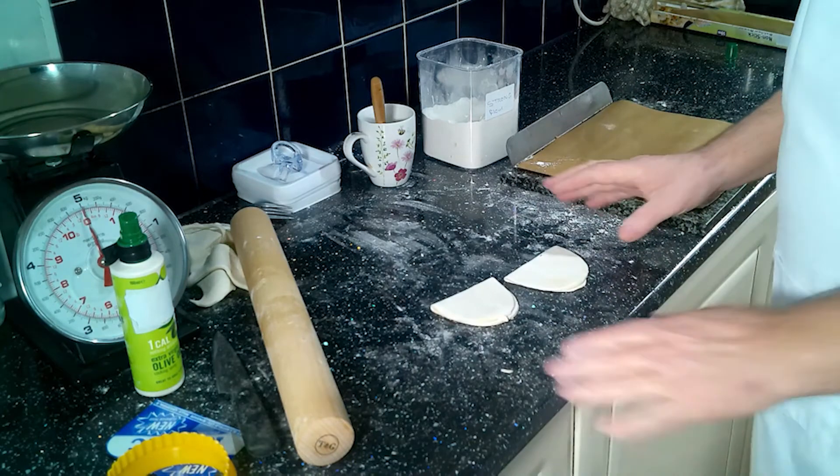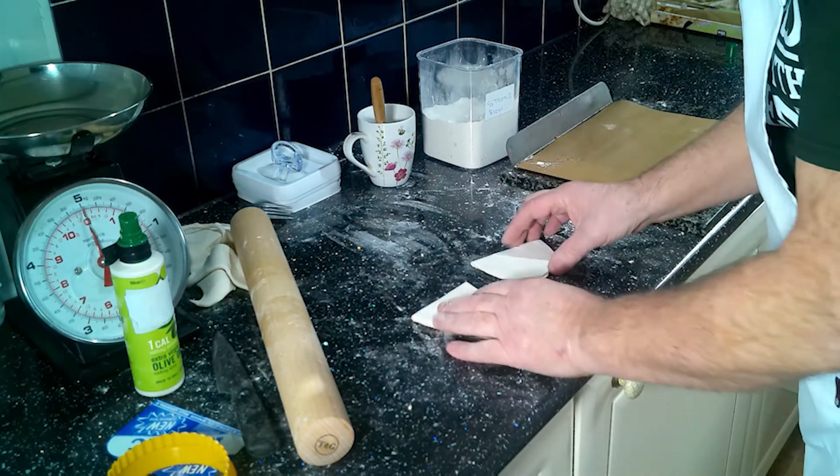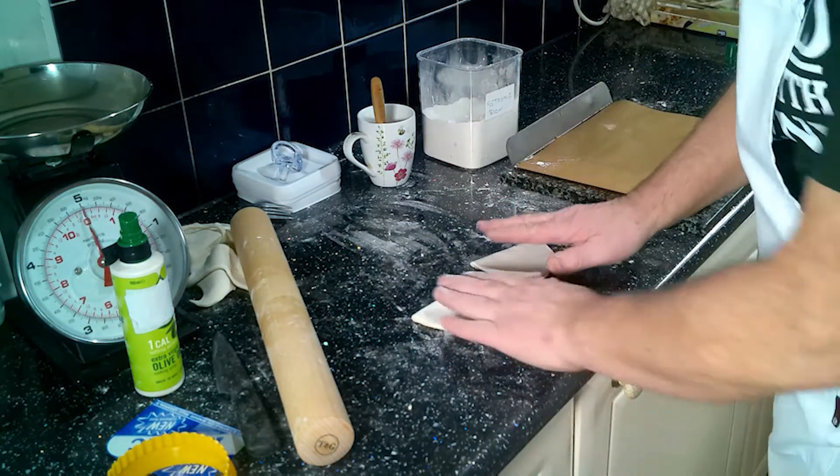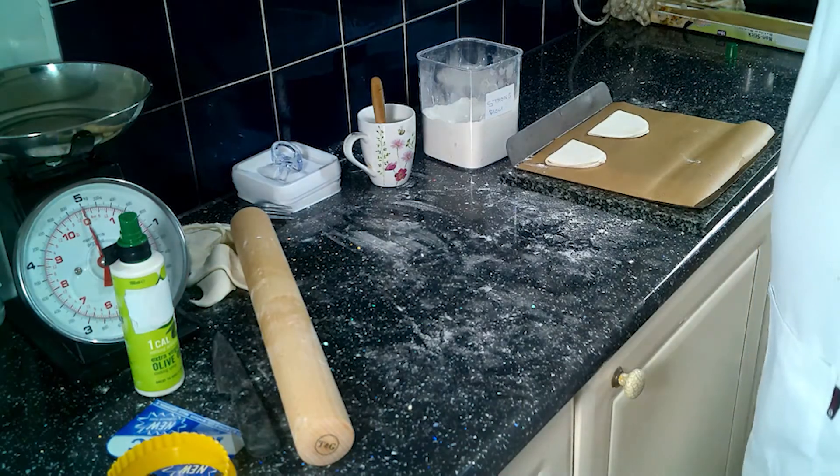Now what we've got to do is let it rest, because it's puff pastry and it needs to shrink. When they've rested, we want to wet it on the top, dip it in some nice granulated sugar, and put them on.